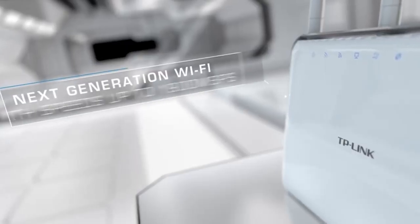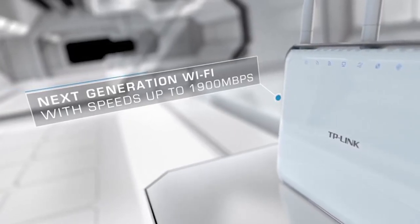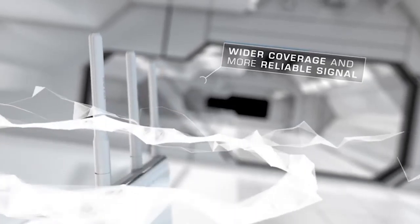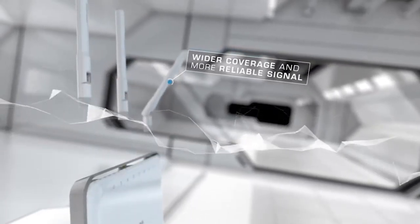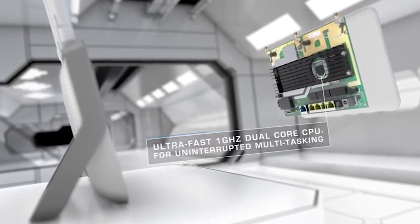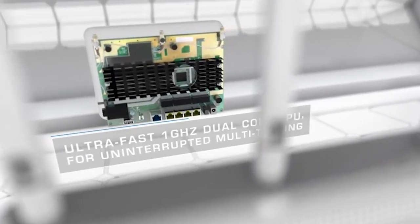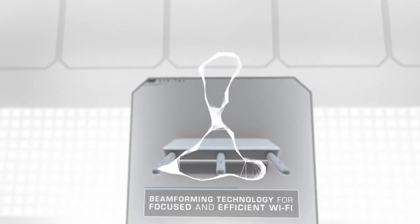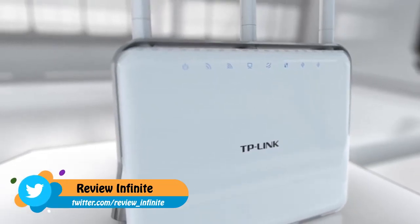Built with 802.11ac Wi-Fi technology at its core, Archer C9 delivers super-fast 1900 Mbps data transfer rates. Simultaneous dual-band offers the flexibility of two dedicated networks and minimizes interference. With three dual-band antennas and high-power amplifiers, Archer C9 boosts Wi-Fi coverage throughout your home. A powerful 1 GHz dual-core processor prevents wireless interruptions, even when simultaneously processing multiple wireless or wired tasks. Advanced beamforming technology focuses Wi-Fi signals directly to connected devices for a highly targeted wireless connection.